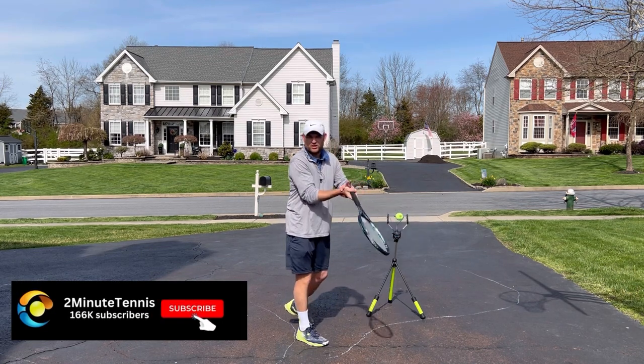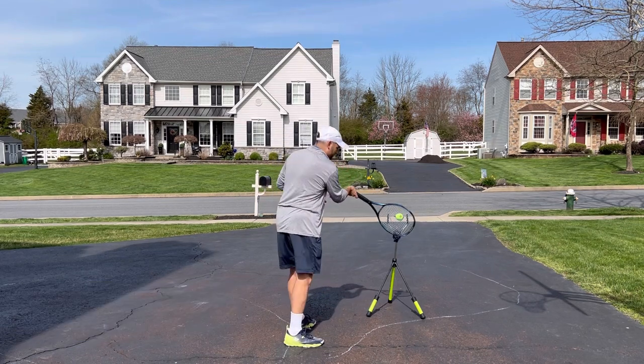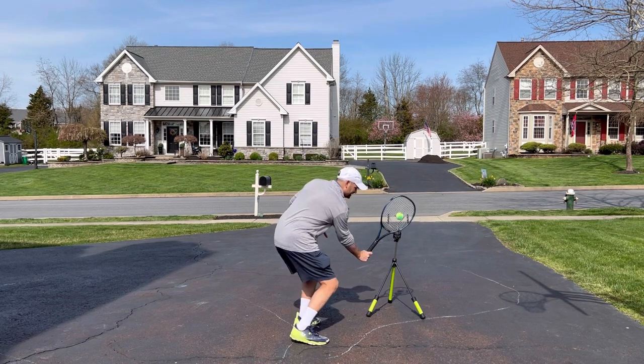That produces a weak wrist position, wobbly at contact. It's hard to hit touch volleys, angle volleys, drop volleys. Well, the fix isn't to keep your racket head up. The fix is to keep your hand down.